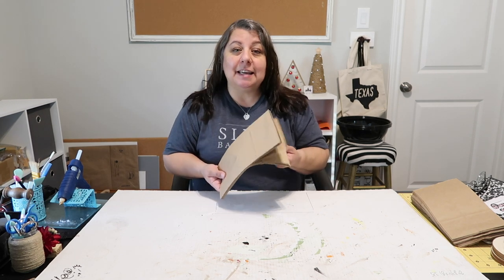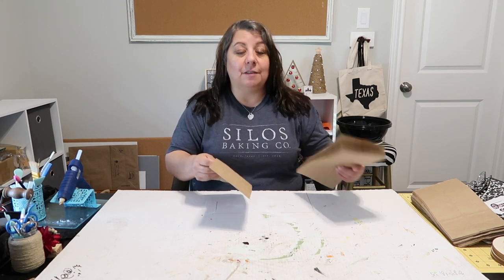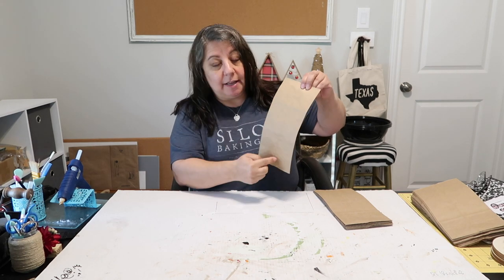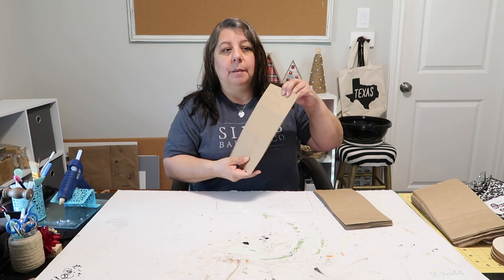I'm using eight paper bags today to see how it works — this is the first time I'm doing it. You're going to run a bead of hot glue across the top and then down in a T-shape.